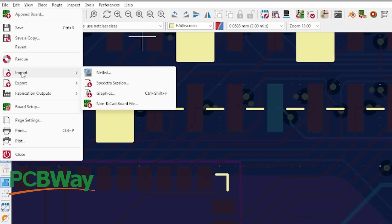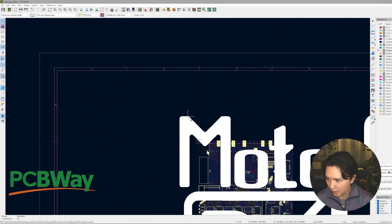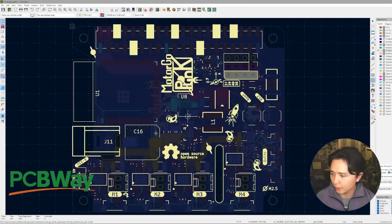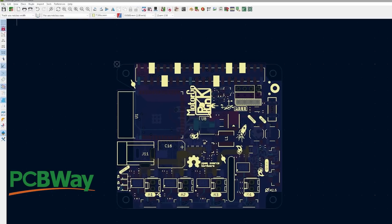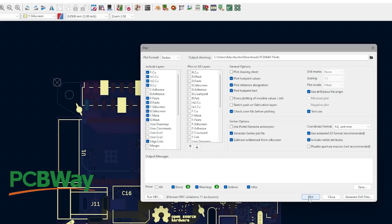Go back into KiCad. Go to File, Import, Import your Graphics. That's a little bit too big — there we go, that looks good. Once you've finished your silkscreen, you've added about five more ducks to your board. And with our referral code, you can take $5 off the cost of your order — check the description.